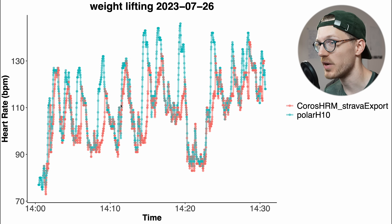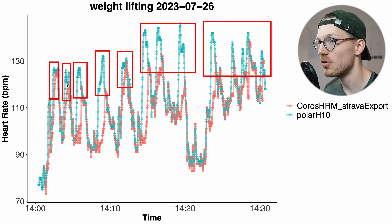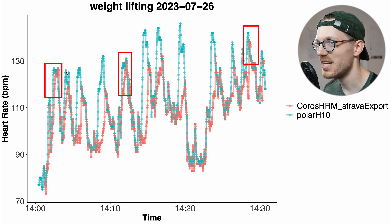Here we have the second weightlifting session with the Chorus heart rate monitor. Again, this isn't very good. For weightlifting it doesn't seem to be able to pick up on those peaks in my heart rate. You can see all those peaks in blue, and basically only two, maybe three of them were picked up on by the Chorus heart rate monitor. Overall this doesn't look very good.